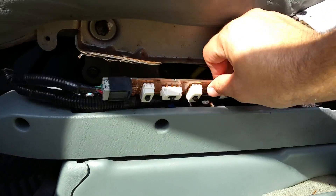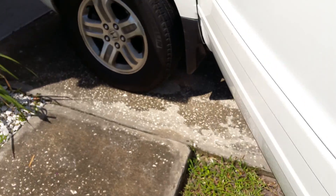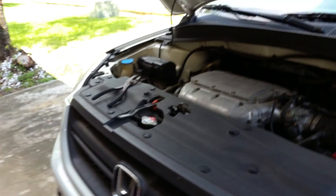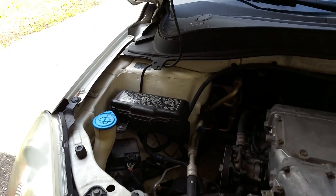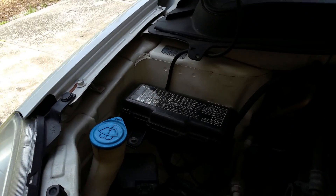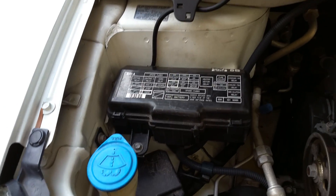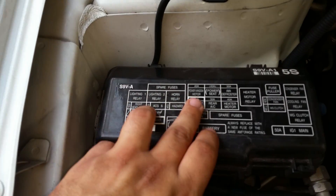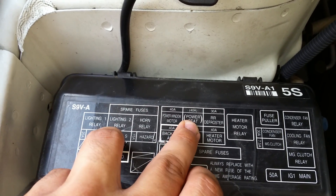If everything looks okay, go ahead and open your hood. We're going to check the fuse box relay. The relay box is located on the left-hand side, passenger side — there's a fuse box there. The relay is a 40-amp relay and it's labeled 'Power Seat' on the fuse box.